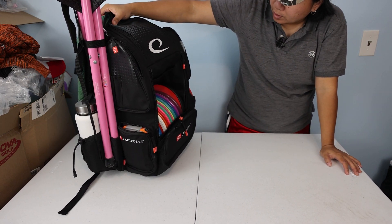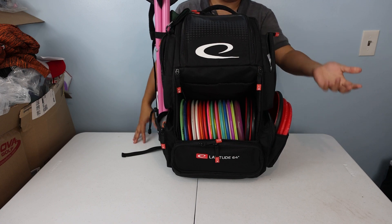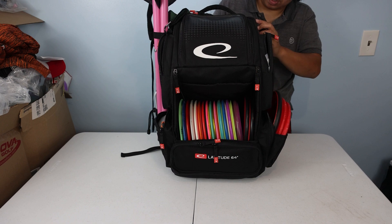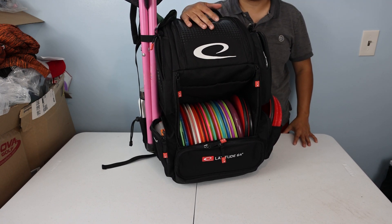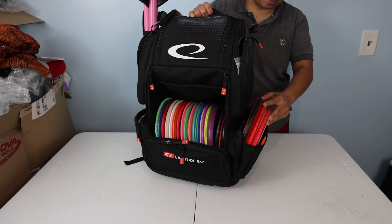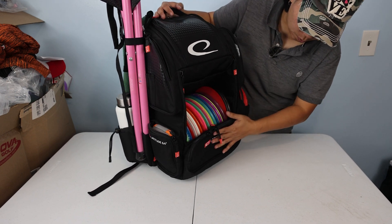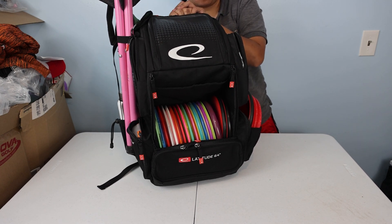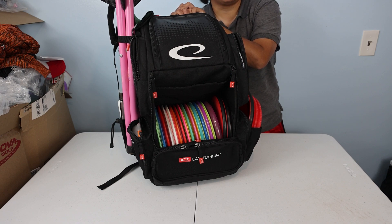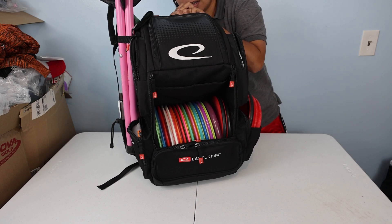This is gonna be the bag I'm rocking for the next week or two. It's my first time having a Lat 64 bag. My first impressions are that the quality seems good and it reminds me of the Combat Ranger in terms of layout. I'm not sure about the putter pocket placement, but I'm excited to use it. As for the Core Pro, I purchased it on a whim — I don't know if I'll use it because I don't think I'll carry all the stuff I need in it. Alright, I'll talk to you guys later, bye.